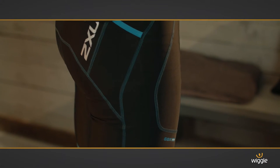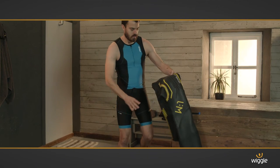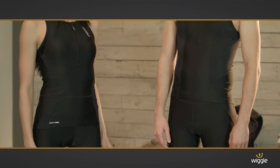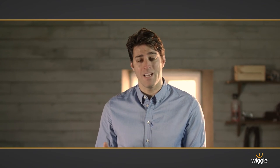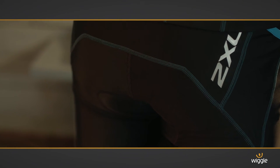Teamed here with the Perform Tri-Shorts, which are constructed with 70 denier SBR power fabric, this is an ideal outfit for time trials. This fabric is high-tech but simply put, it offers incredible support and durability both in the water and on the road. There's an LD chamois for comfort in the saddle and power mesh for flexibility.